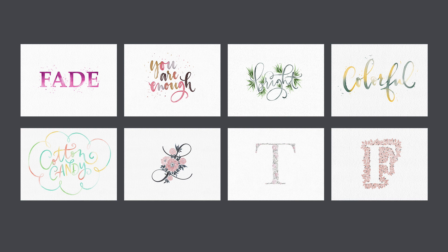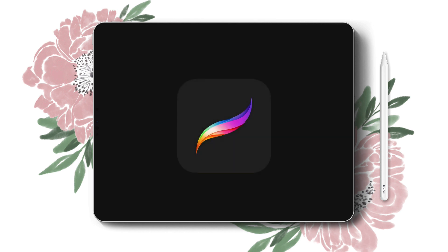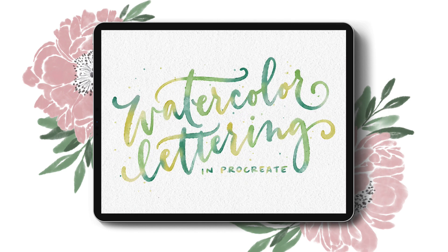In order to successfully complete this course, you'll need an iPad Pro, an Apple Pencil or a compatible third-party stylus, and the Procreate app. If you're ready to take your watercolor lettering digital, grab your iPad and let's create some beautiful and realistic watercolor lettering in Procreate.